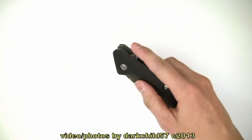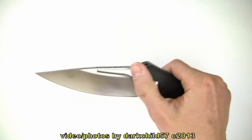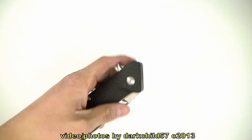The deployment of the Division Folder is very easy and smooth. Just simply push down on the flipper and the knife is deployed. You can also utilize the little cutout down here as a means of opening the blade. This is made completely ambidextrous — lefty and righty. Very easy.